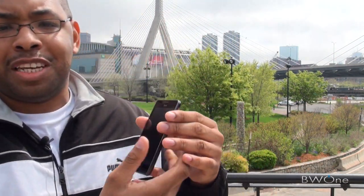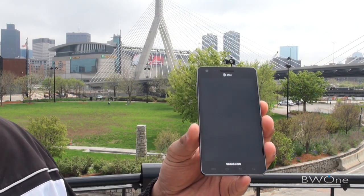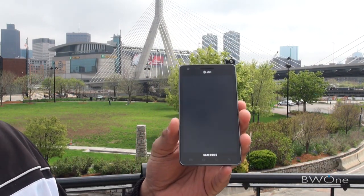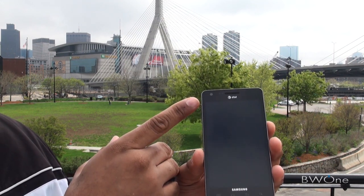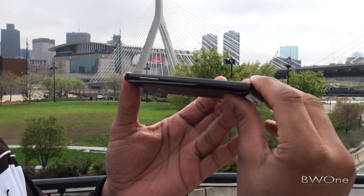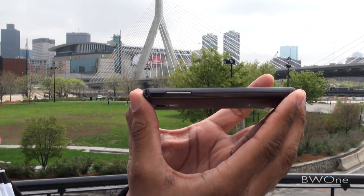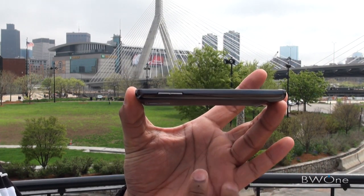We're going to start with a quick hardware tour. You have the nice 4.5-inch display — one of the largest displays you're going to see on a phone. At the top is the 1.3-megapixel front-facing camera, and you have your touch-sensitive control buttons at the bottom. You can see it's really thin — it's 8.9 millimeters thin — one of the thinnest 4G phones on the market right now.